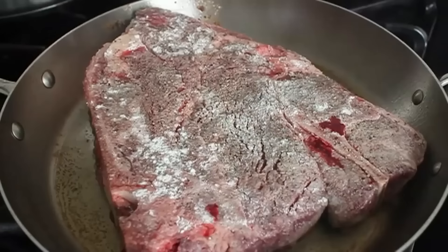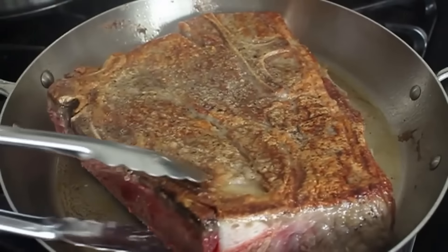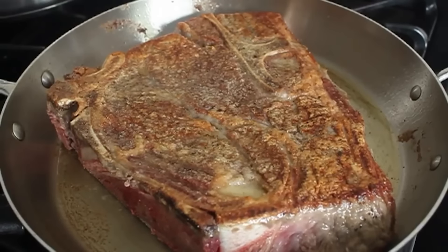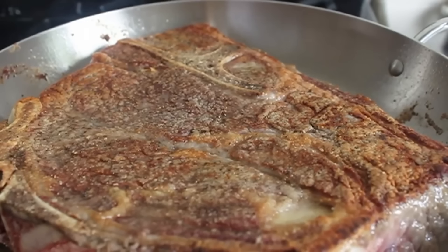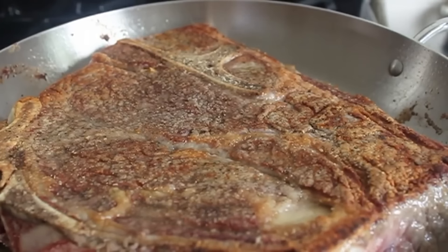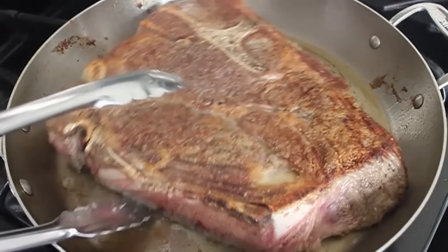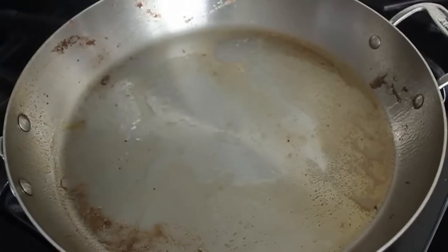Just because we're going to use a slow cooker doesn't mean everything gets thrown into the pot. Those slow cooker recipes where you just add everything to the crock pot and turn it on — those are not good. You've got to still use the proper techniques like browning the meat and caramelizing some of the vegetables. Here I have some quality crustification — once my meat was very well seared on both sides, I remove that to a plate.